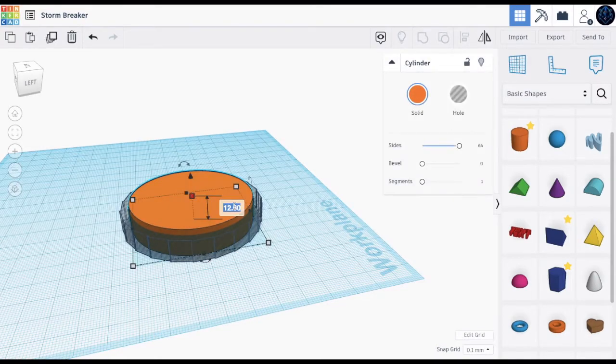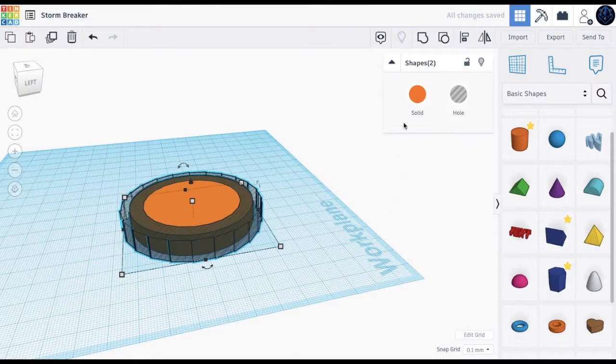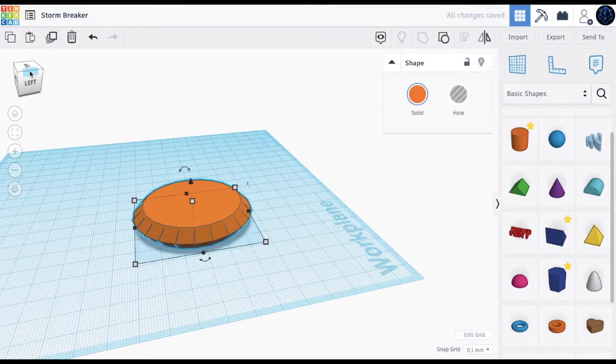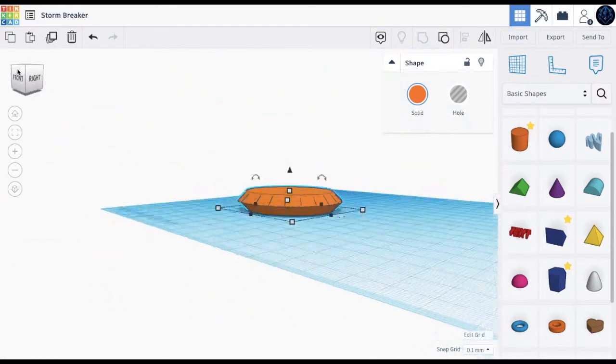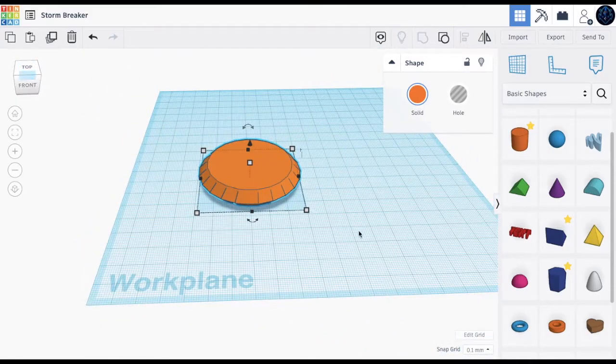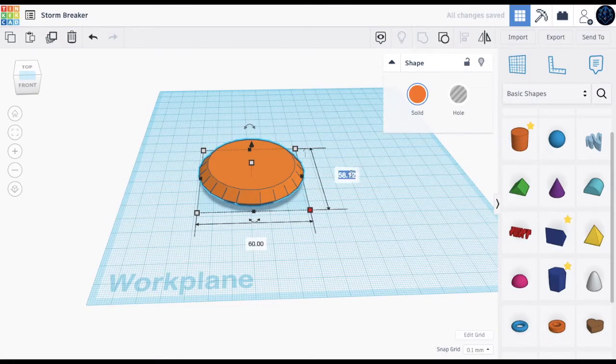Now comes the fun part. First check the height of this — it's 10, so make this 9.9. Now all we need to do is group, and we have this shape — a sharp circle shape. That's what we're going to use. Now let's make this 60 by 39.